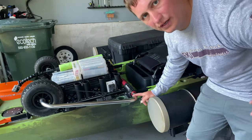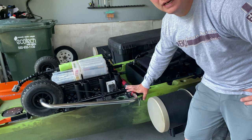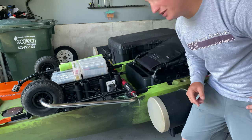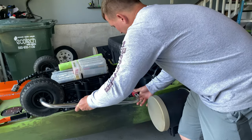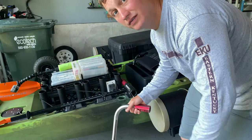Hey guys, if you have this Native Sidekick and you have trouble getting it out today, I'm gonna give you a tip to try to keep you from having to do all this. That's a pain coming up.